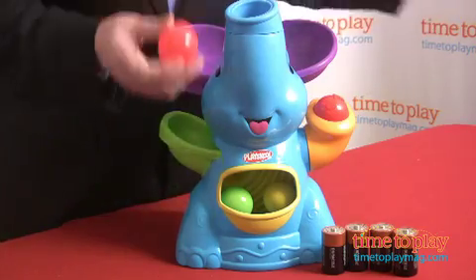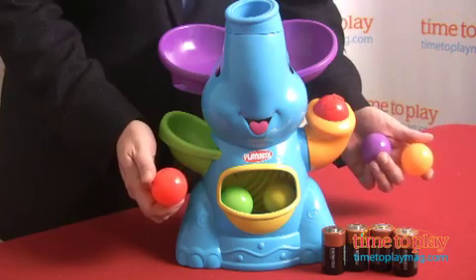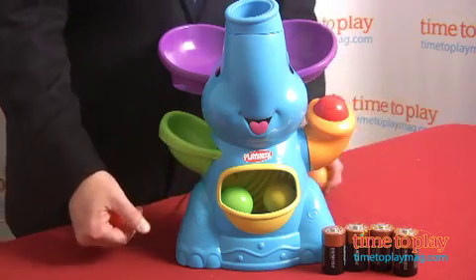Elephant comes with five brightly colored balls and requires four D-sized batteries, and it's lots of fun for little kids. For more great ideas for your kids and the best toy reviews online, visit us anytime at timetoplays mag dot com.